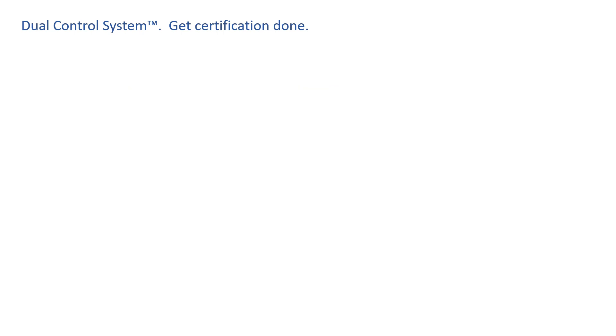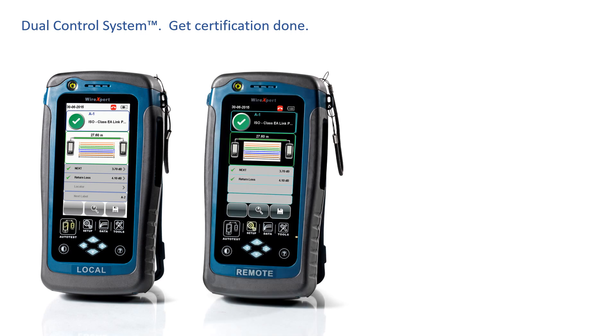WireXpert is the only platform that offers the Dual Control System standard. What does this mean? It means you have two identical certifiers. It means you have graphical displays on both certifiers. It means you have processors on both certifiers. You can initiate and run tests from either end of the cable.